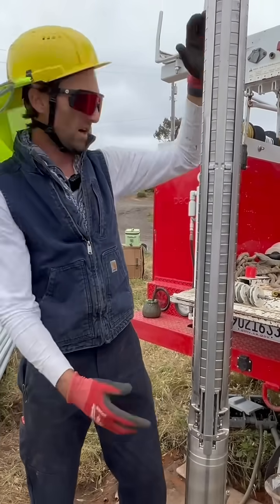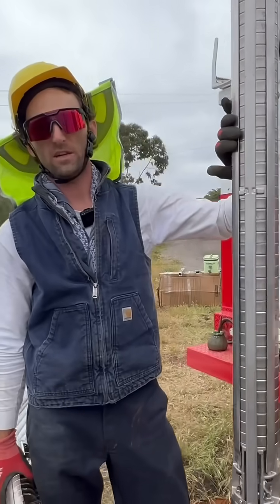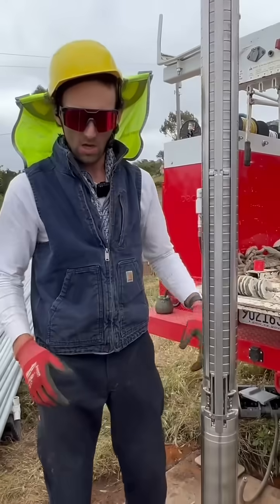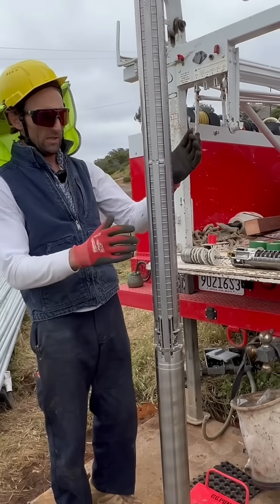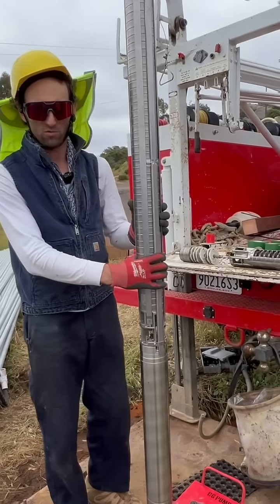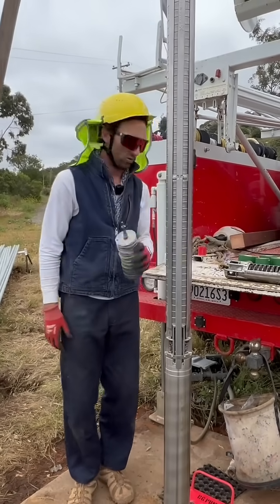This Grundfoss has a five-year manufacturer warranty from me, a Grundfoss water pro. The Goulds, I've only ever heard of a one-year warranty. So it's only Grundfoss all the time. I have never not sold Grundfoss pumps and I never will sell a Goulds pump.